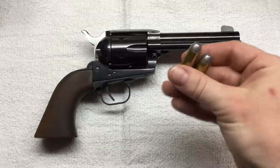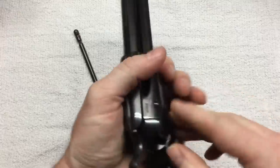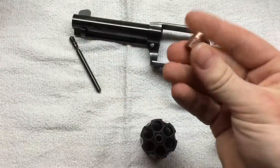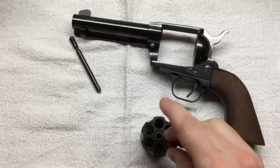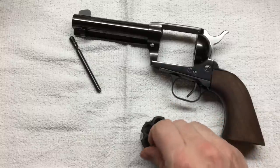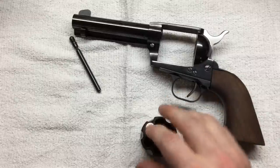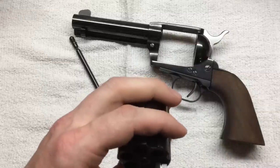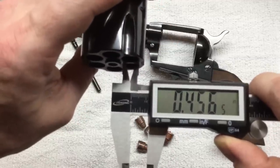These factory bullets are sized to .452 or maybe even .453 for lead bullets, which for most modern firearms is not an issue. But on this brand new firearm, these bullets — sized to .452 — simply fall right through the mouth of the chamber on all six chambers. The reason is those chambers measure .4565 inches, all six of them.